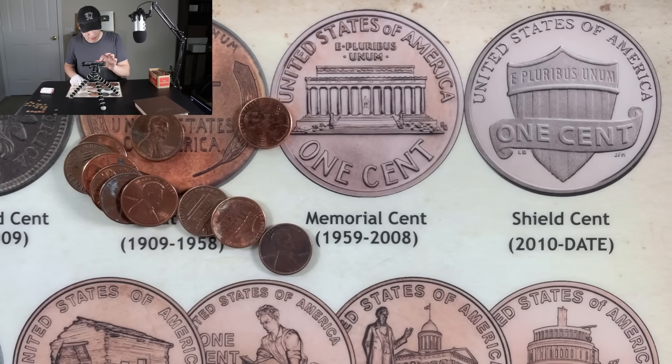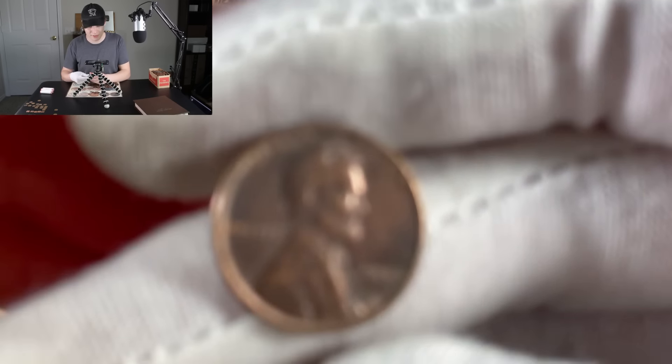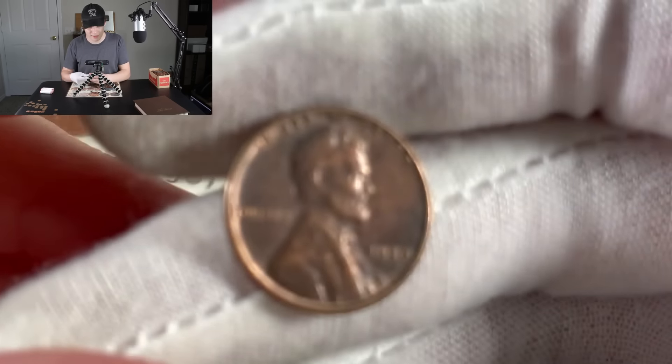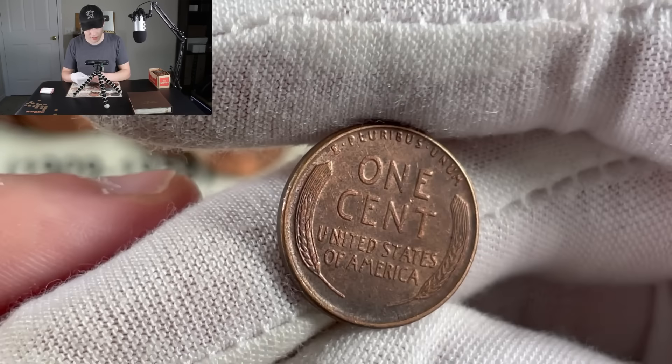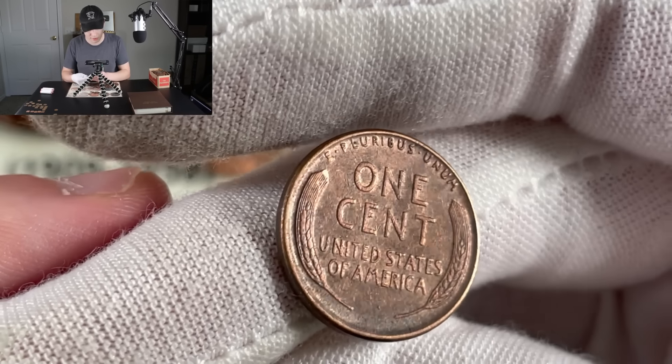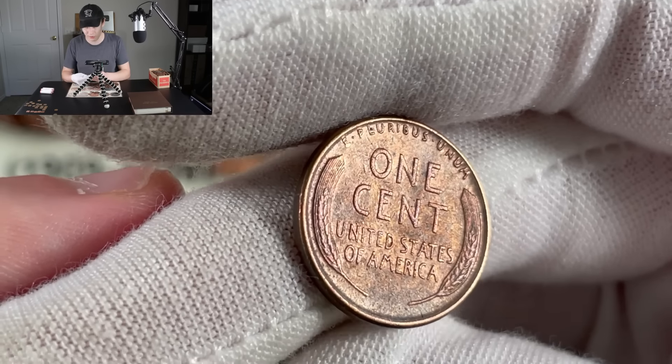It looks like we may have a wheat — I believe that's a 1950. That is definitely a 1950 right there, nice looking coin. We still need the 54 but we do have the 50. It looks like it may have been acid treated at one point, so I'm not sure I trust it for the collection, but it's really nice looking — probably the nicest looking wheat penny we've pulled today. We've got an older looking Canadian here — 64. It's another young head 64 Canadian. We certainly have a big pile of finds, and I have no doubt this is going to be a high scoring box, probably over 100 points. But nothing's been spectacular — nothing's blowing my socks off.